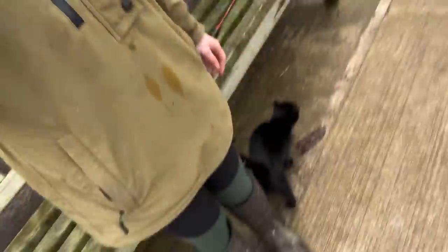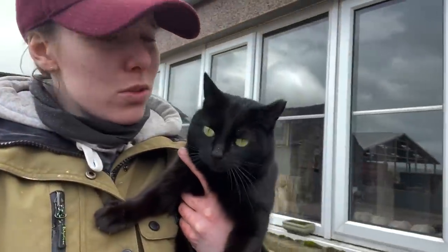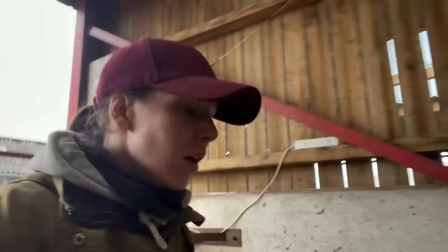Just for those of you who are asking — spider cat, spider cat — she's been very elusive recently, hasn't she.